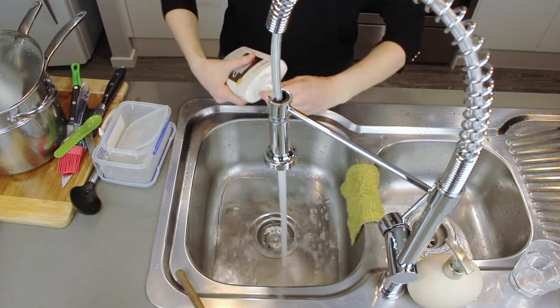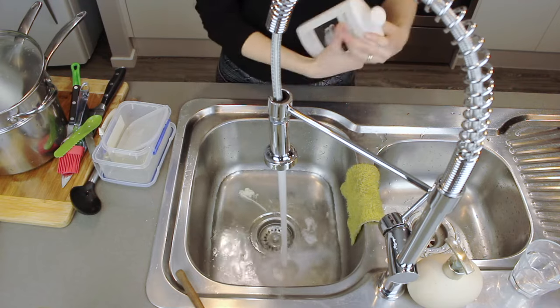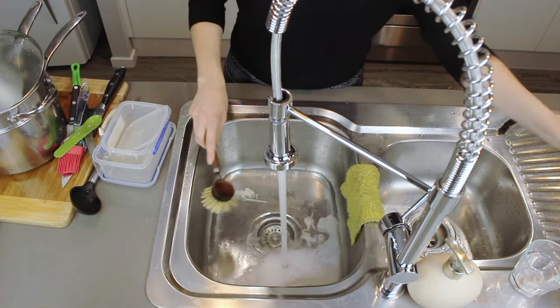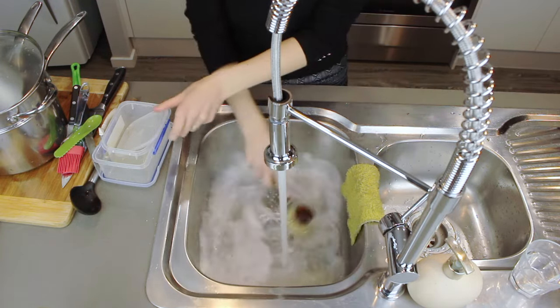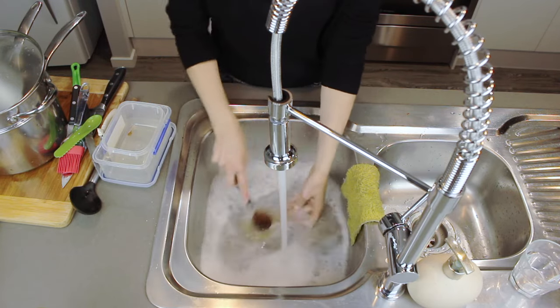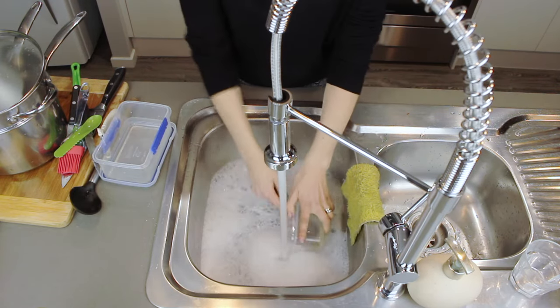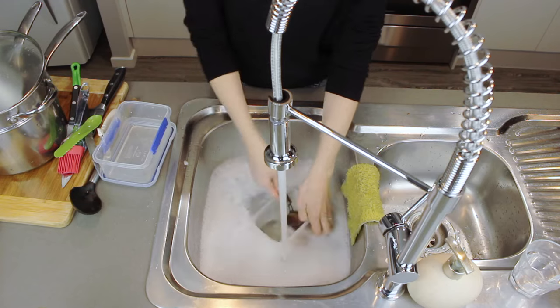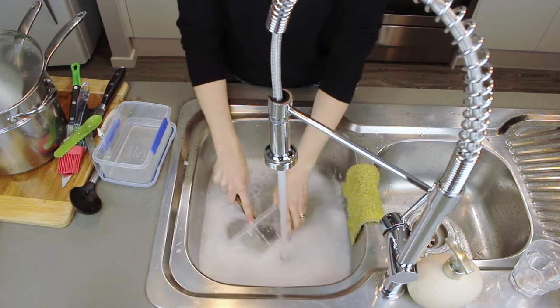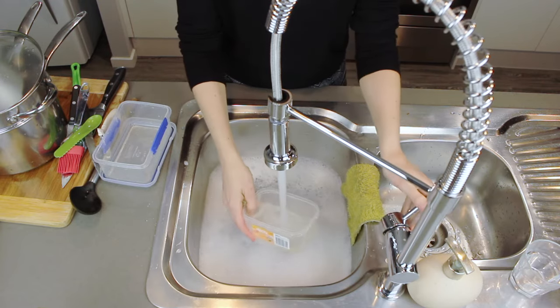Thank you so much for clicking on this video. Before we go any further make sure you hit that subscribe button so you can stay in touch with my upcoming natural healthy living tips. In this video I'm going to show you how to make a really simple easy dishwashing liquid at home using some very basic ingredients. This is safe for sensitive skin and it is still just as effective as the store bought counterparts.